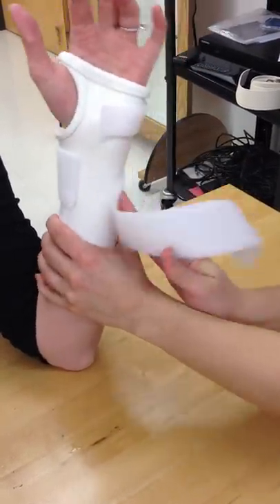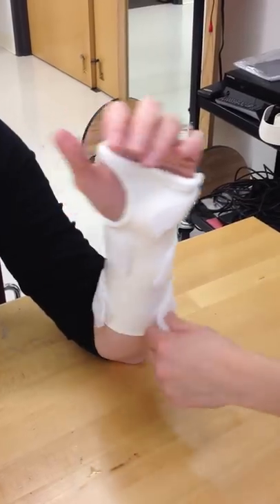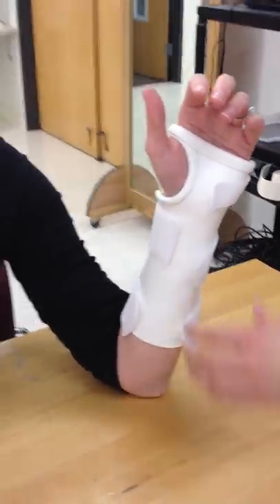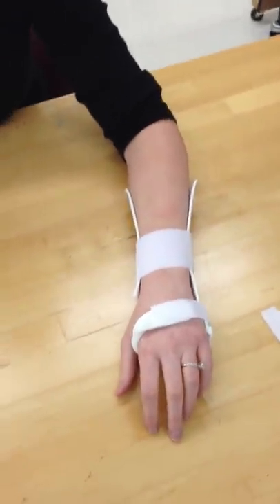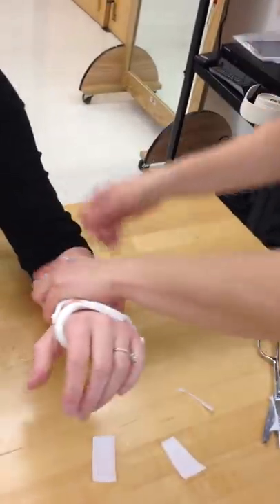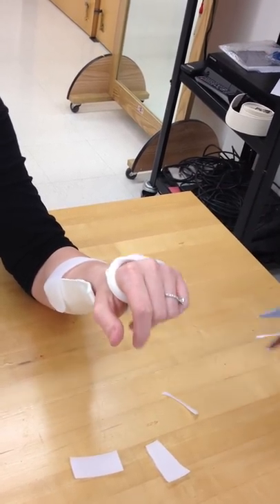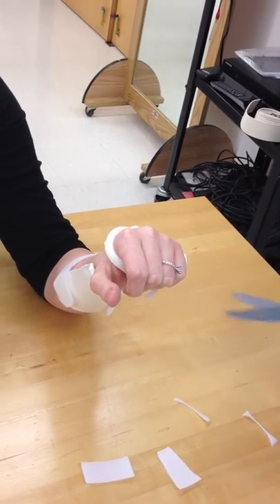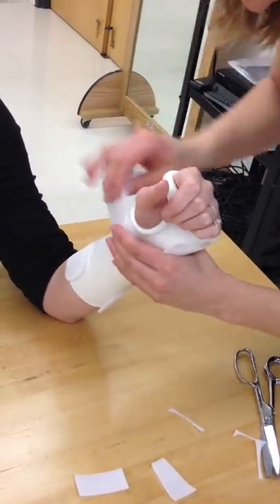Once you get this on your patient, they'll really be able to tell you if there's any spot that's going to bother them. You always want your patient to wear your splint for a good 10 to 15 minutes while they're in the clinic, to see if there are areas that are going to irritate them — so you can modify it before you send them home, rather than having a sore spot the next time they see you.